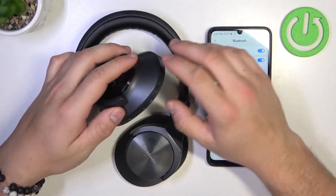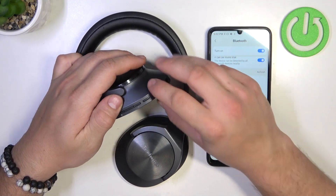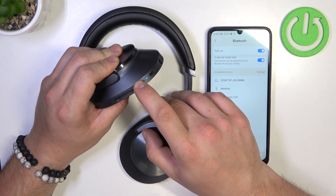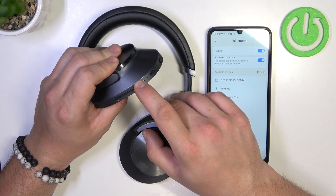In the beginning, take a look at the left ear cap and now press and hold this button to turn your headphones on. Keep pressing until headphones are in pairing mode.